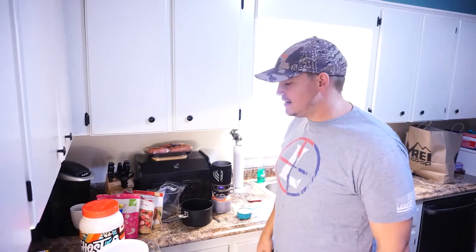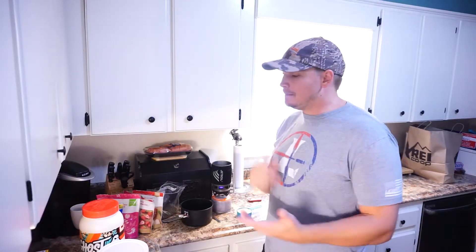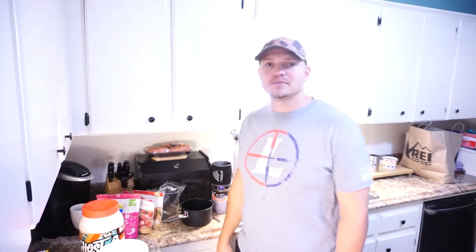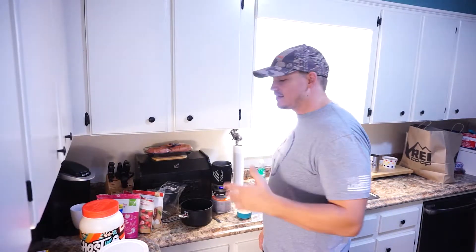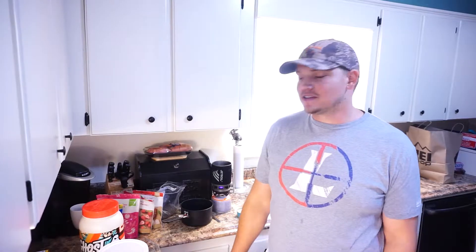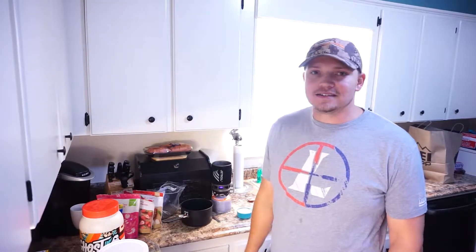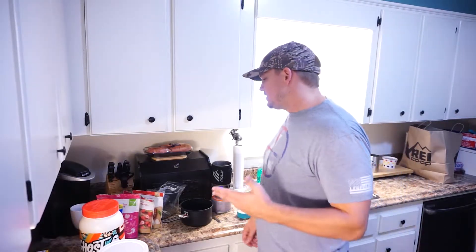Hey guys, Jeremy here. Today I'm going ahead and pre-making all my breakfast for the first trip of the year. In about a week I'm leaving to go to Colorado for a second season mule deer hunt. I like to go ahead and pre-make all my breakfast, and once I make them all I'll have them in a sandwich bag where they're vacuum-sealed. That way each day is there in its own little bag and ready to go.